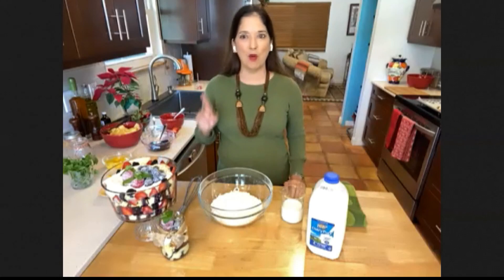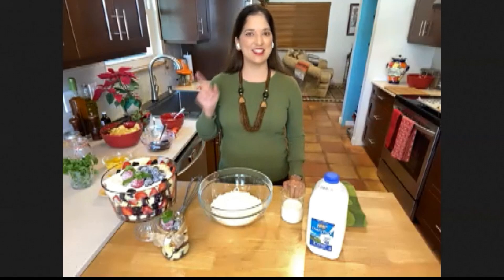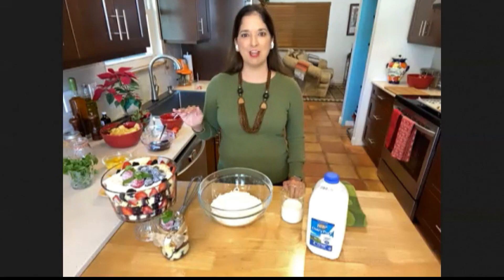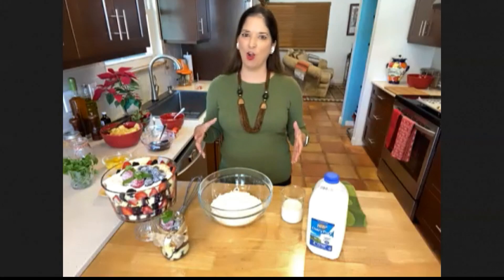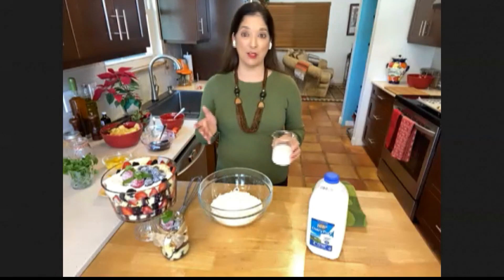Basically, the number one first thing that you want to do when you're making box cake mixes is switch out the water for milk. It's going to give you that creaminess, that richness — it's going to taste more homemade. So swap out water for milk, same quantity as what the box says.